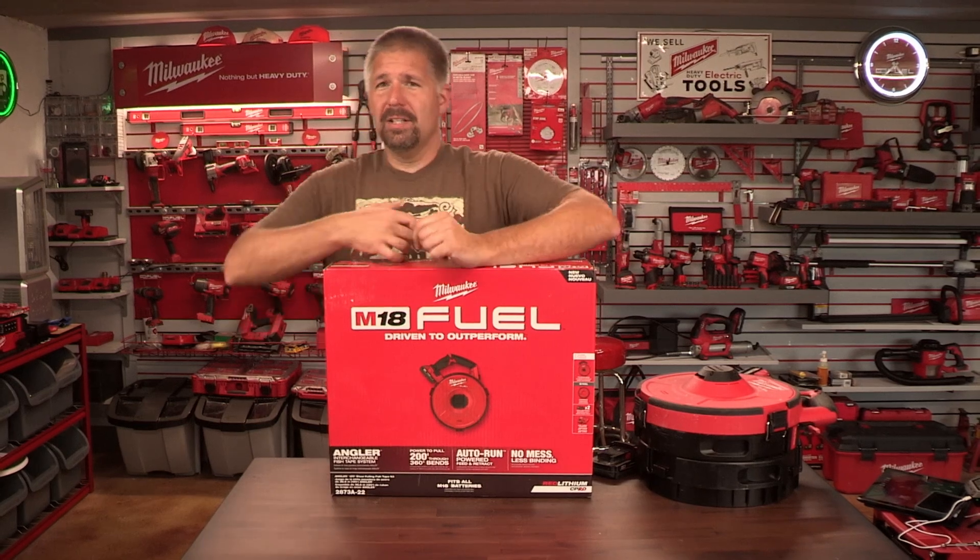Today we're taking a look at Milwaukee's angular interchangeable fish tape system, and I'm going to tell you why I have a love-hate relationship with this.